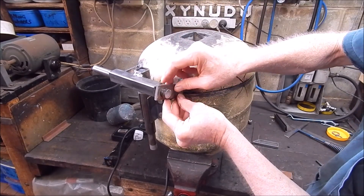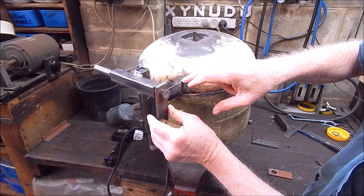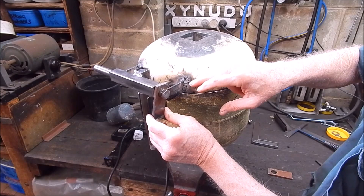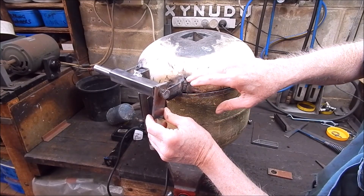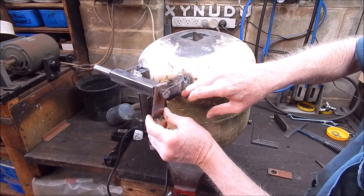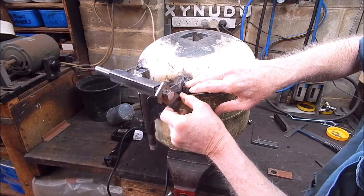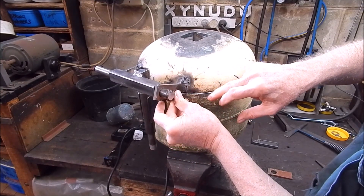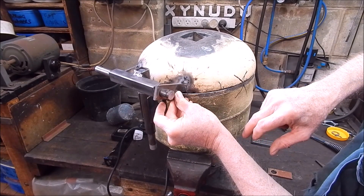Now I've just got to weld on this bracket. I'm doing it all with the AC stick welder because I'm a much better AC welder than DC welder, believe me, and even on thin stuff I can handle it pretty well with AC. So yeah, we're getting there. I'll weld this on and we'll move along.